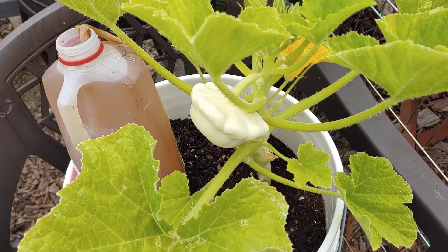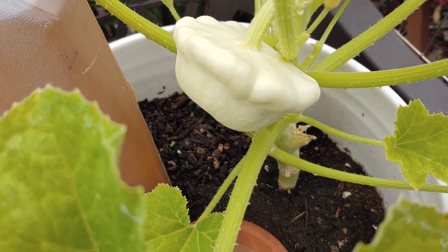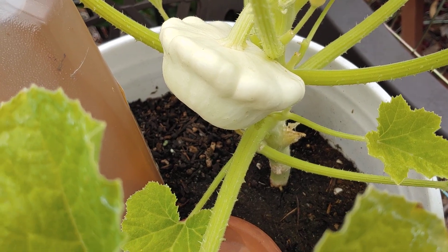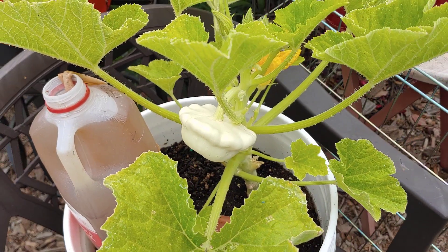Hey everybody, it's the Snowbird Gardener. We are harvesting the scallop squash today — I'm gonna put it in a casserole. Here it is. They say you can harvest them when they're about two inches or four inches across. Isn't it gorgeous? It's the only one the plant has so far.